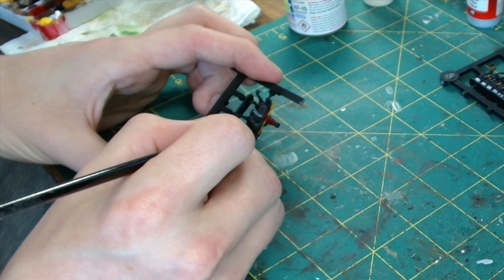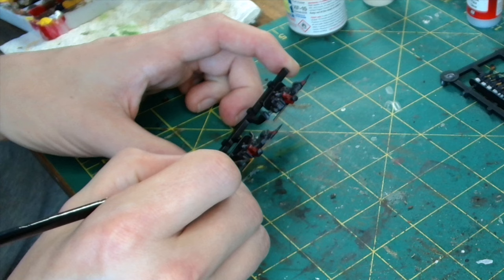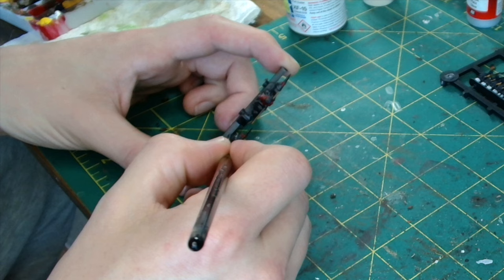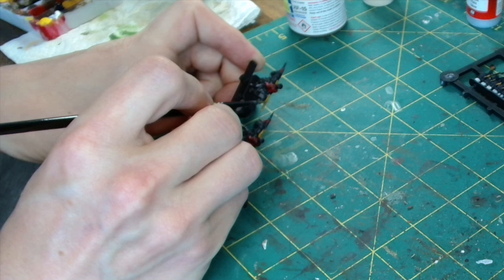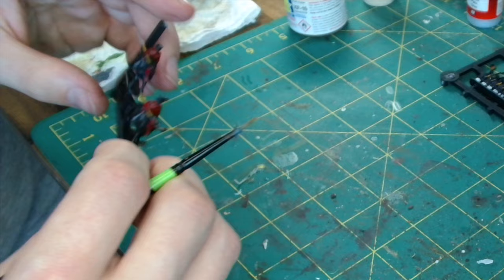They're made by Vallejo. Vallejo do the GameColor and they also do Model Colour. Model Colour tends to be the range more for the historicals, whilst GameColor tends to be more for their version of Citadel, the Warhammer Games Workshop colours. But they are all obviously interchangeable. I tend to use slightly lighter colours when I'm painting, just because when I put the darker wash on later, it'll dull them down and then we can pick back out using the same colour later as our highlighter.